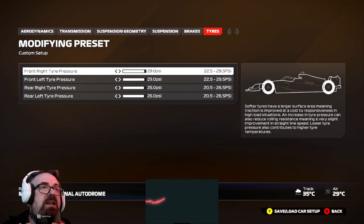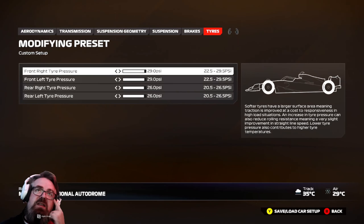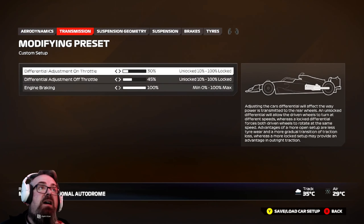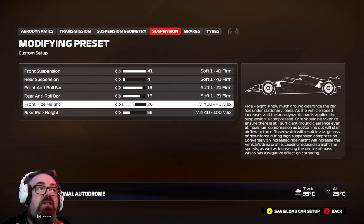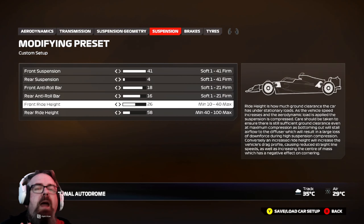The only things you really need to change are the aero, the on-diff, and then the roll bars and the ride height. That is it. Everything else can stay exactly the same as the dry setup.